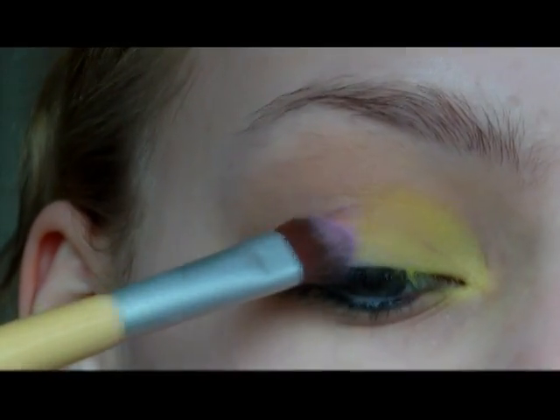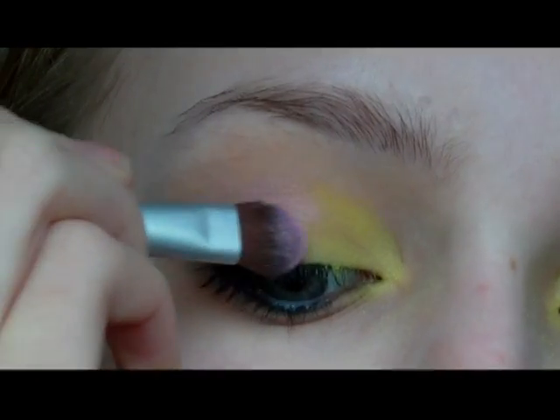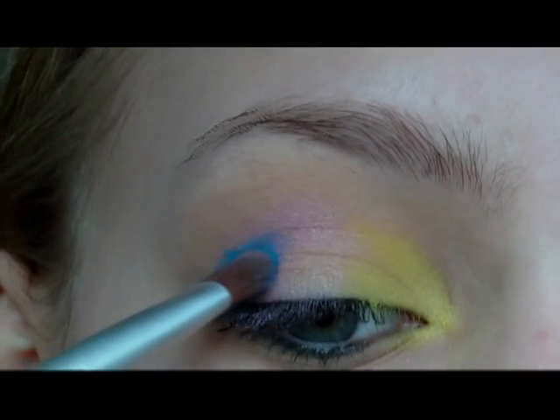And then I'm taking this light pink colour and just packing this onto the centre of my eye. Then I'm mixing between two shades of blue to get a bright medium blue colour, and just applying this on the outer third of my eye, slightly into the crease as well, and fading it in with the pink.